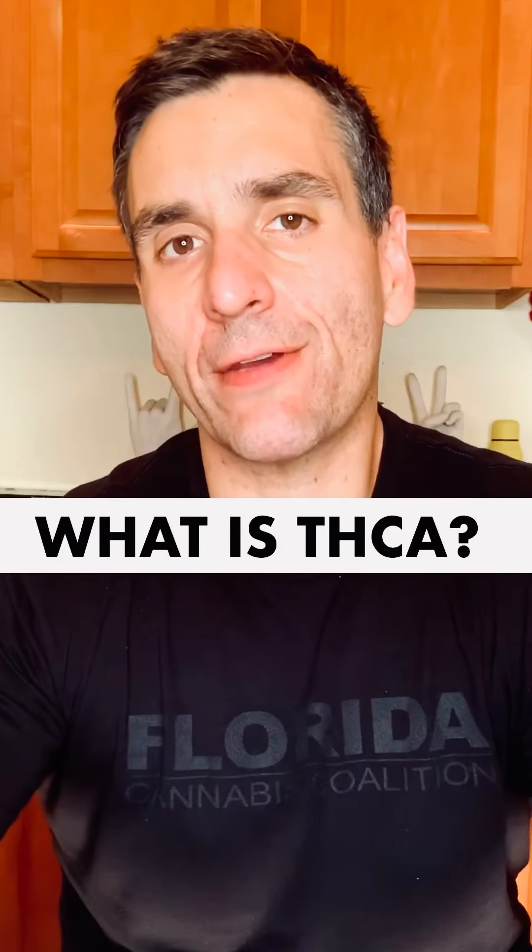So what is THCA and how is it different than THC? It's actually really simple. THCA is simply THC that has not been activated yet. That means it hasn't been heated, or it hasn't aged long enough to convert into tetrahydrocannabinol. It is an unactivated form of THC.